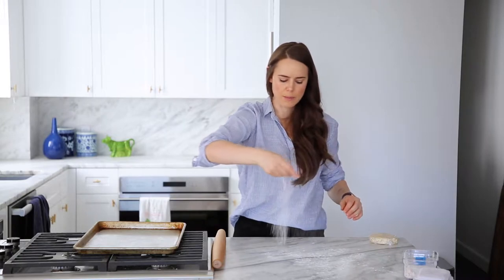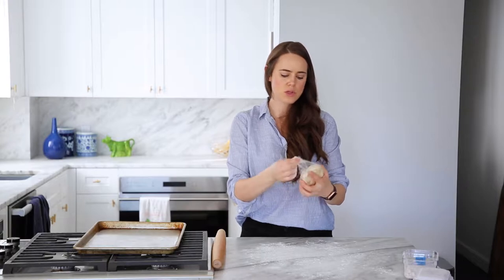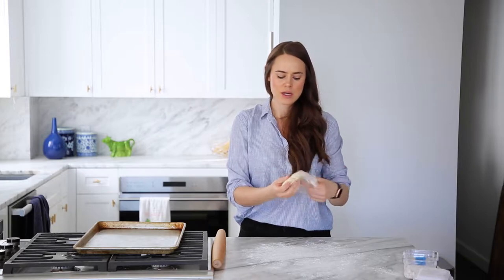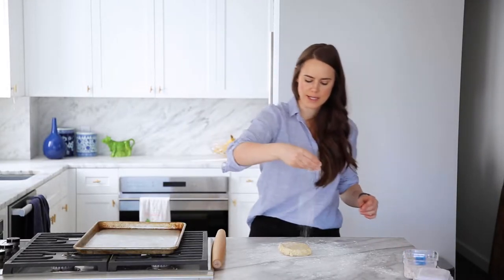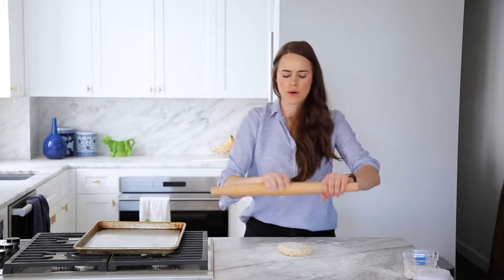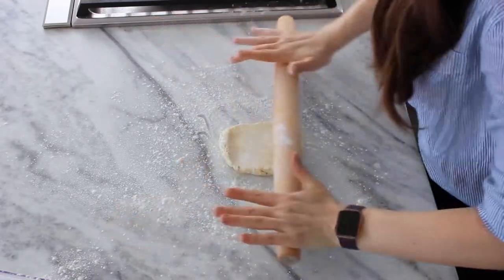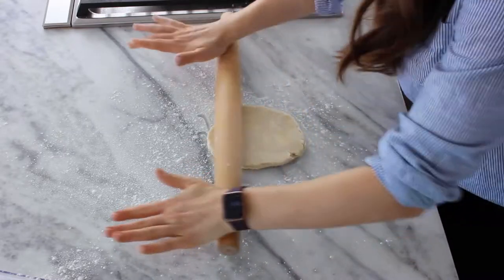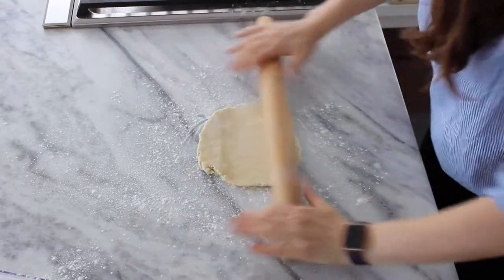Get yourself some bench flour, just like you're rolling a bottom pie crust — same concept. You want to work quickly because even though this is going to take a little more time, you still want that beautiful flaky crust, and the only way to get that is to keep it cold. This is chilled overnight, but two hours is fine. Flour your rolling pin, flour your surface, and start rolling. I like to roll my lattices into more of a rectangle and less of a circle because you get more usable pieces that way.